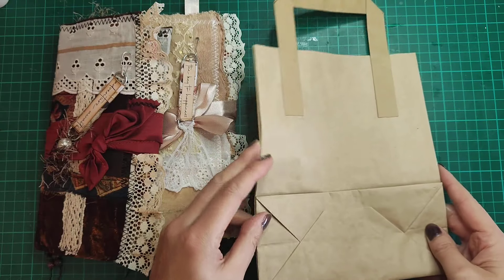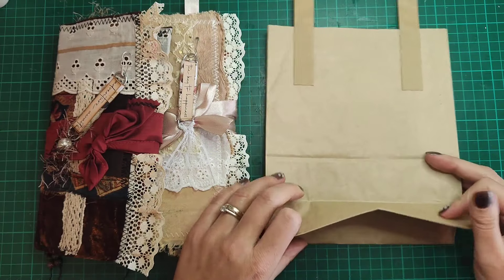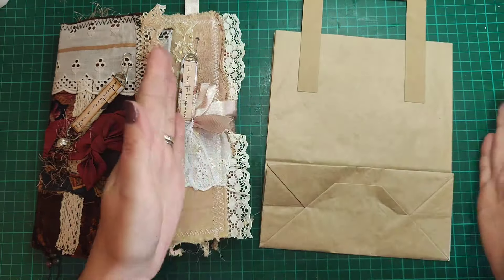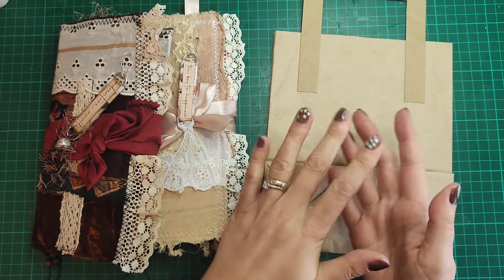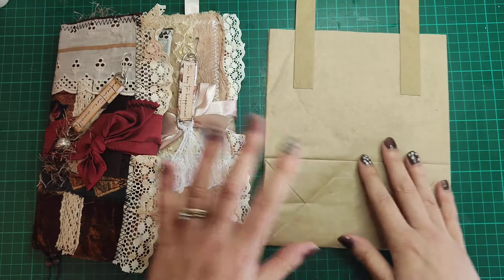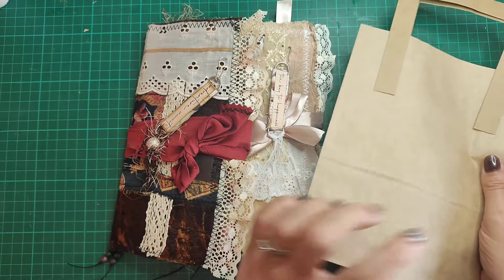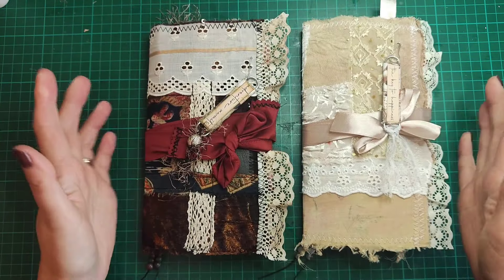Because traveler's notebook tends to be a little bit smaller, both of these journals are made from a paper bag like this one. All I did was open up the bottom, pull it all open, take off the handles, and pull out the sides just to make it as wide as possible. Then I folded it around to see the size I needed, chopped off anything I didn't need, and then covered it in fabrics and papers.